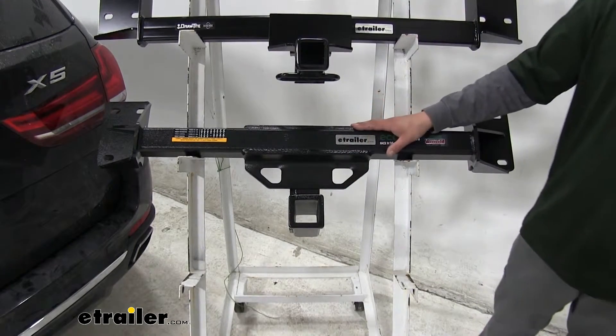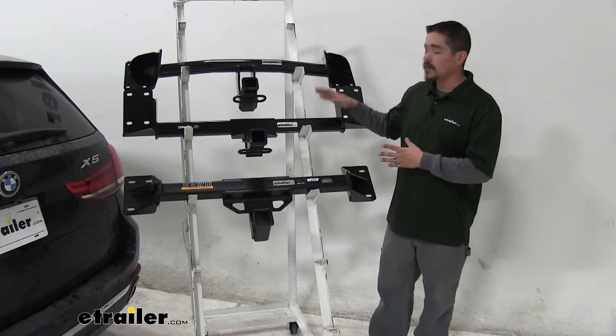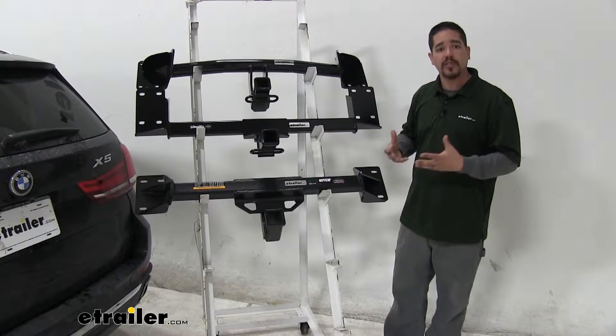Let's take a closer look at all three of our hitches and go over some of the features. The first thing you'll notice is that all of our hitches are going to share a very similar design, because on each one of them the cross tube is going to be meant to be hidden behind the bumper. All we're going to see is the receiver tube sticking out, so we're not going to be taking away from the looks on our BMW.